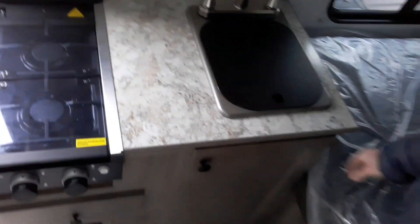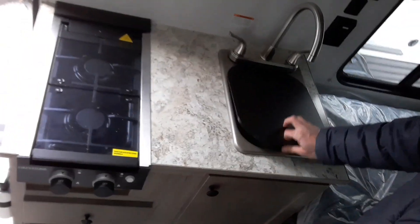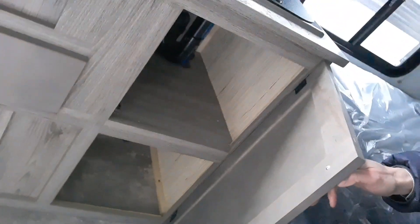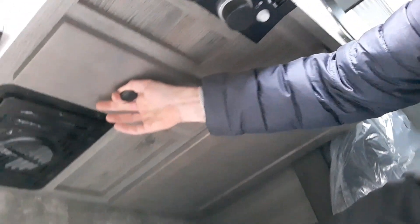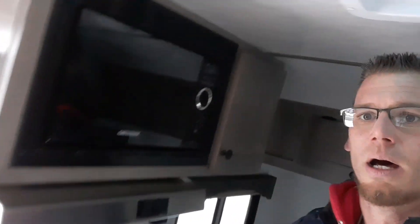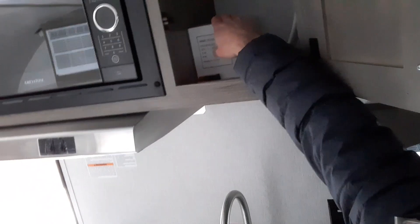There are plugs right here along with your thermostat. Over here on the curbside we have the sink, storage, furnace, and a two-burner stove. Above we have the microwave, and we also have a nice Bluetooth speaker.